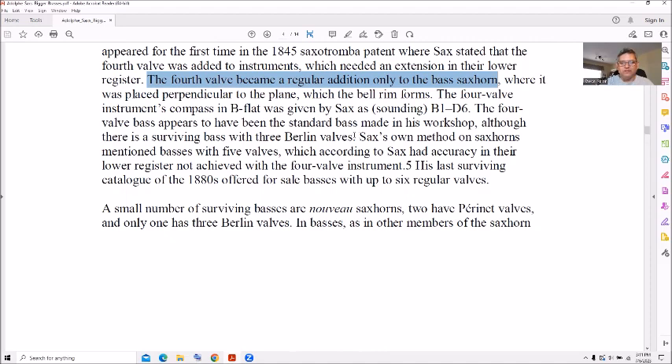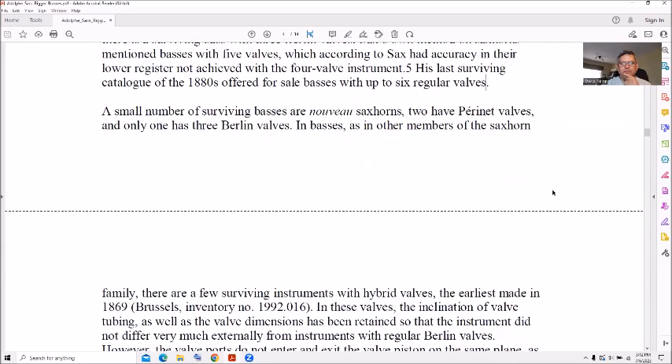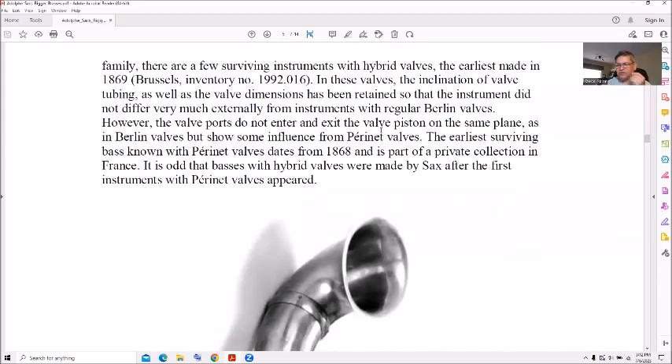Sax's own method mentions bases with five valves, which according to Sax had accuracy in the lower register now achieved with the fourth valve. His last surviving catalog from the 1880s offered for sale bases of up to six regular valves — I think I have a copy of that in PDF somewhere, may make another video. A small number of surviving sax horns have two paired native valves, and only one has the Berlin valves.